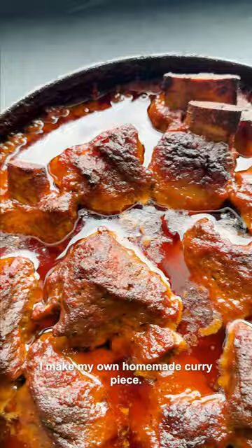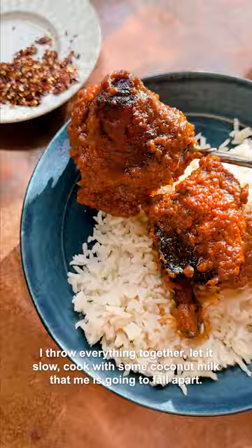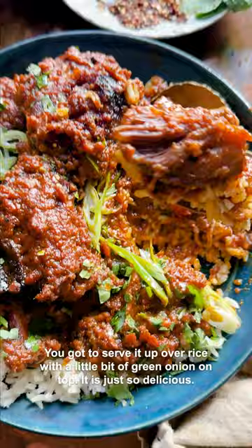I make my own homemade curry paste, throw everything together, and let it slow cook with some coconut milk. That meat is going to fall apart — it's going to be so delicious with that curry sauce. You've got to serve it up with rice with a little bit of green onion on top. It is just so delicious.